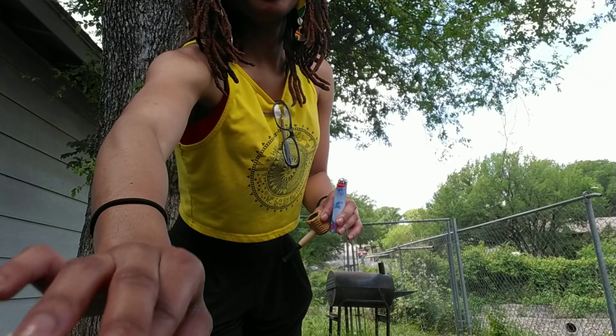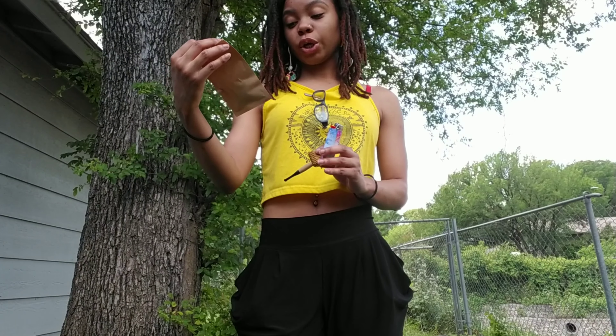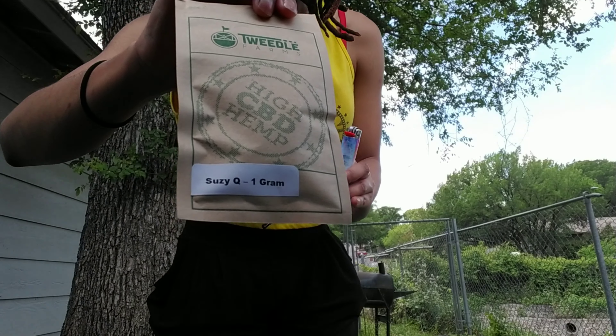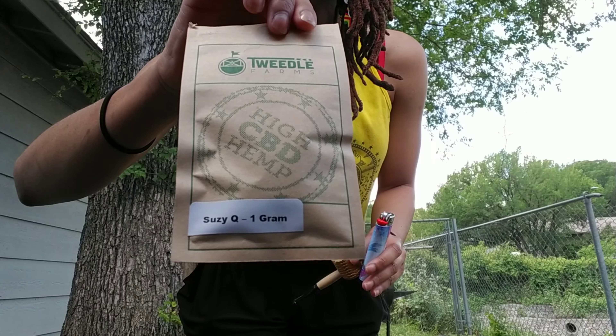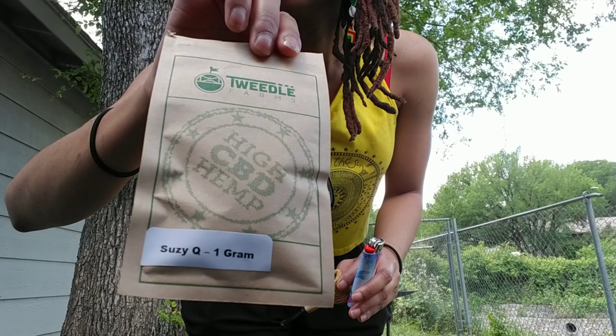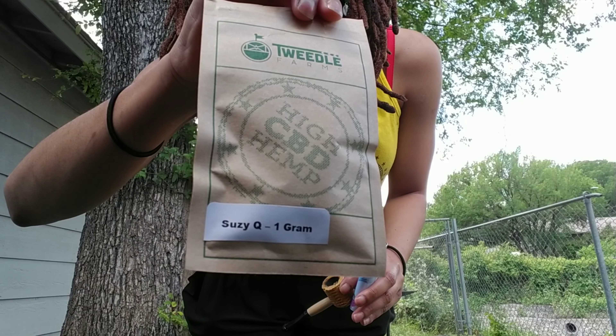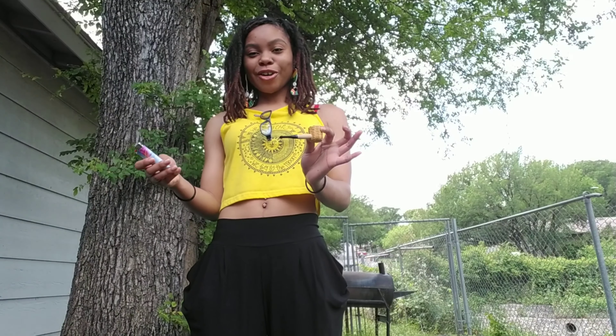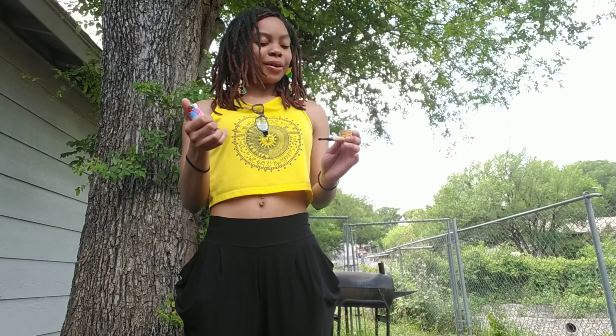Once again, let's start. The strand that I will be smoking is from Tweedle Farms, it is called Suzy Q, and I got one gram. Okay, it's from Tweedle Farms, so let's get right to it. I'm gonna make it short, quick, and easy — here it goes.